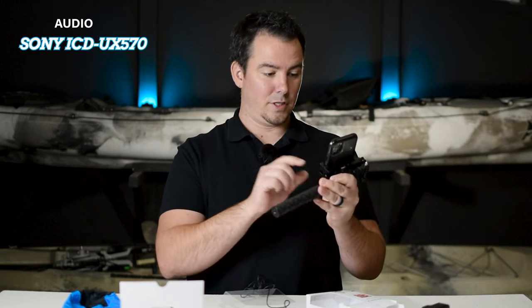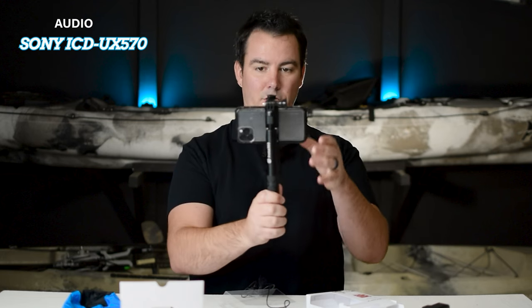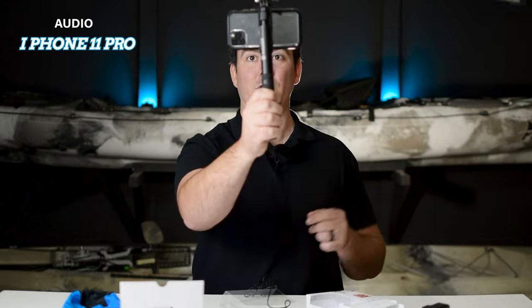Everybody's got an iPhone, so let's record myself real quick. Now this is the audio from the iPhone — it'll be pretty interesting to hear how it sounds compared to the GoPro, the Sony, and the Nikon. Sorry, my camera is over there, I'm trying to look at the lens and not myself — it's kind of tricky. But anyways, this is the audio from the iPhone 11 Pro.